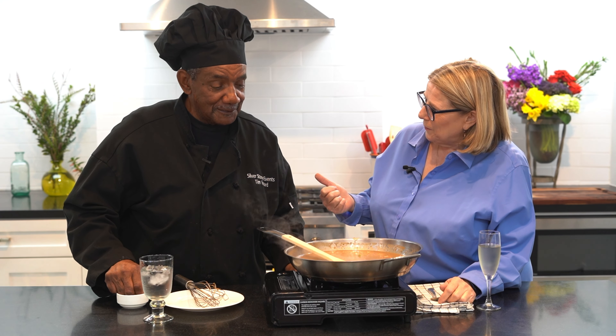Do you like your gumbo over rice or just plain? I like mine with a little bit of rice on top. In New Orleans, most people get a couple of big scoops of rice and then put their gumbo over top - maybe a ladle - and it's more rice than gumbo. I like the gumbo, I can just eat it by itself. I like it with a little juice and a little bit of rice.